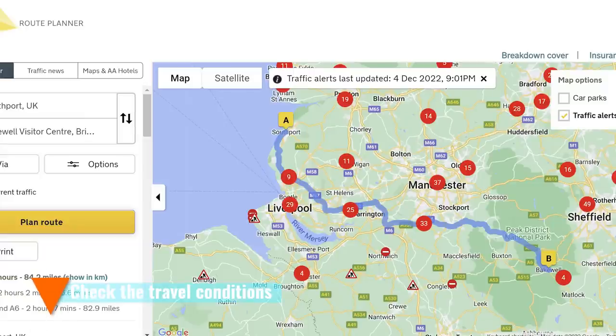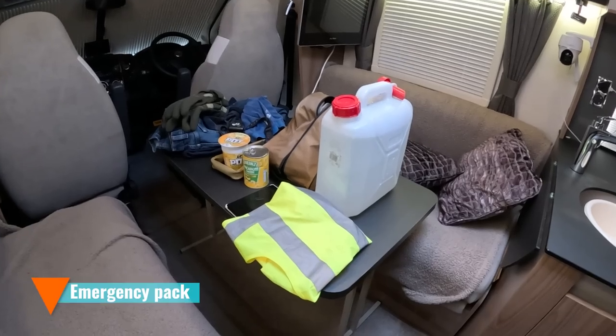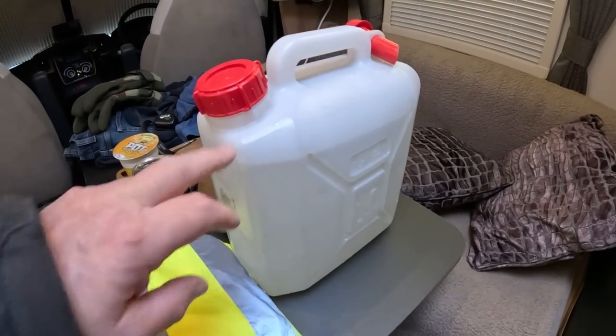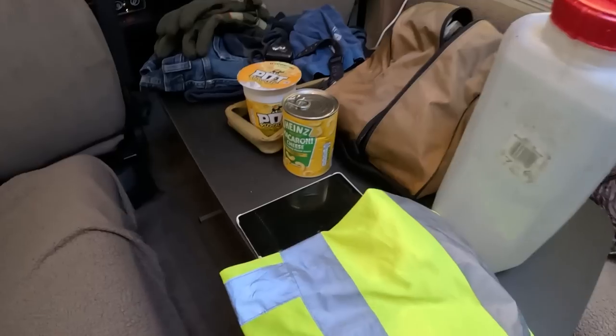Before you set off, check the travel conditions — look at where you're going, what the weather will be like, and where the holdups are. There's nothing worse than sitting in a traffic jam. If you can possibly delay your journey because of bad conditions, do so — or set off very early to avoid the worst of the traffic.